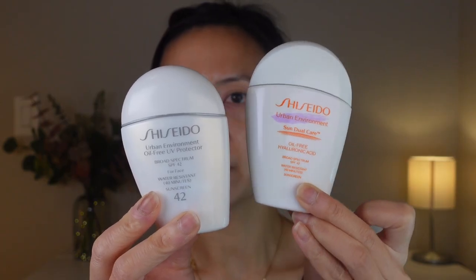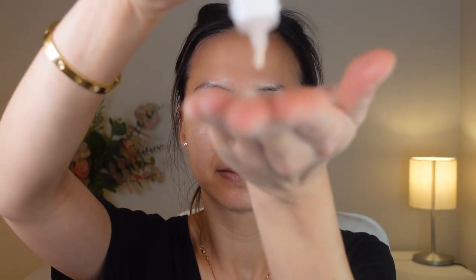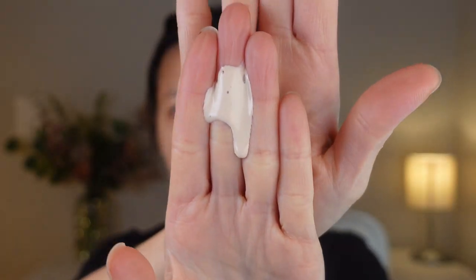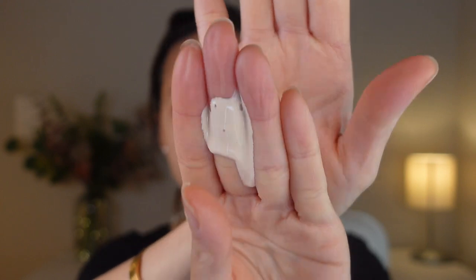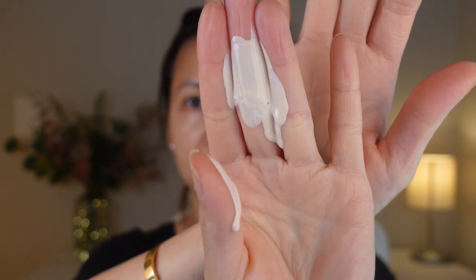They are both 50ml, but the new bottle is a little bit bigger than the old bottle. I like the tint so far. The consistency is pretty much like the older version — it's very liquidy and feels very lightweight. It has the same scent.